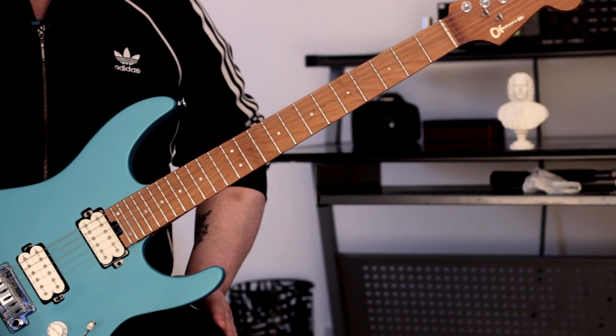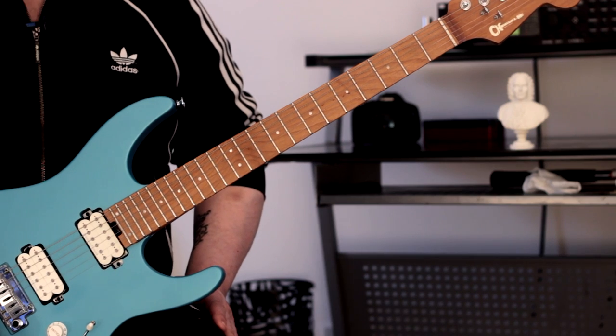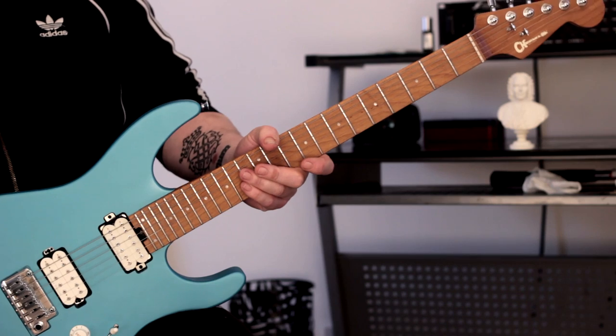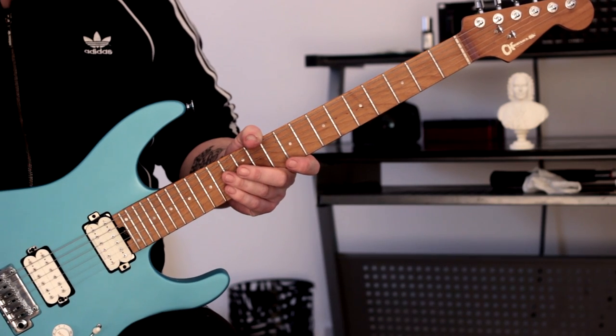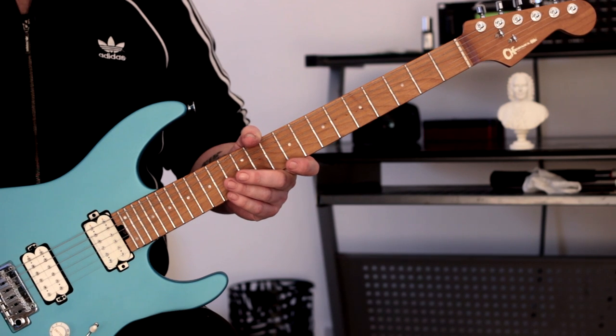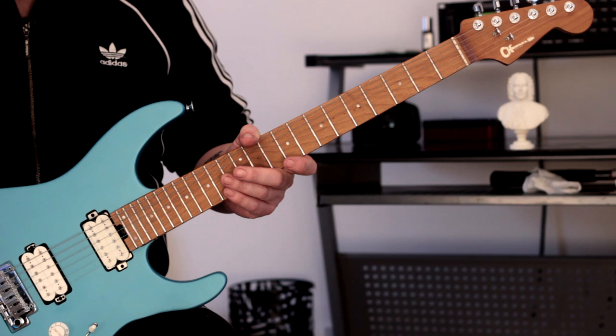Hi there guys, it's Rick here. Hope you're all doing extremely well out there. Hope you enjoyed that little video at the start because that's going to be the subject of today's lesson. What I've done is put together an arpeggio sequence which uses a specific hybrid picking pattern and we're going to get straight to it shortly.